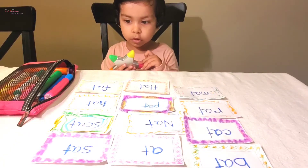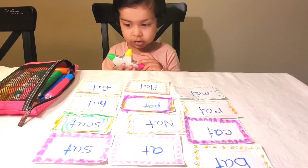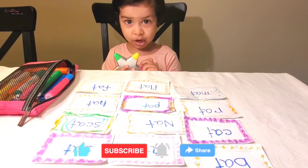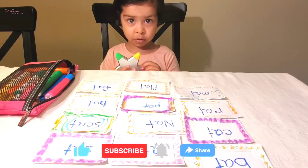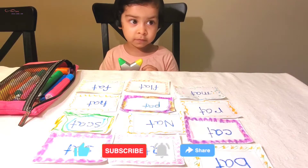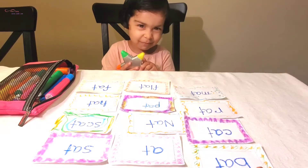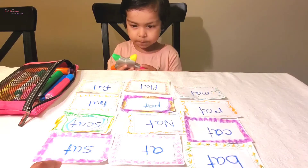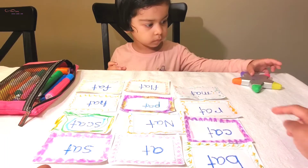Hi everyone, I'm going to draw the 'at family' words. If you like the video, please like, subscribe, and share. Don't forget to get the 'at family' video. Okay, first Maureen, can you count please?